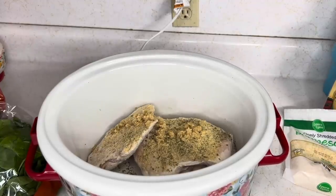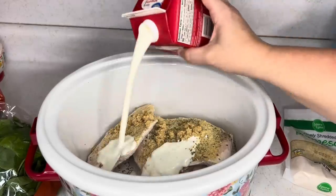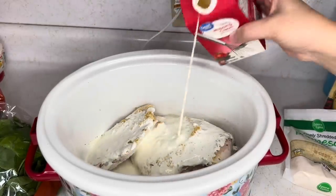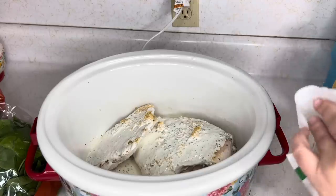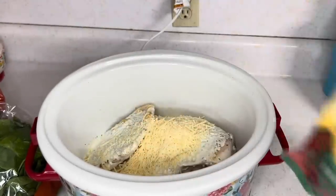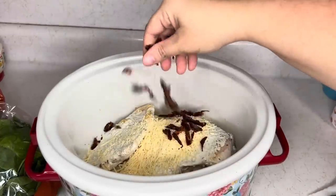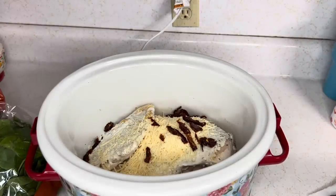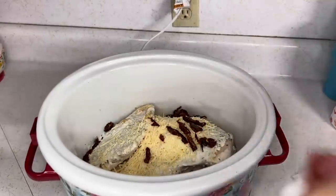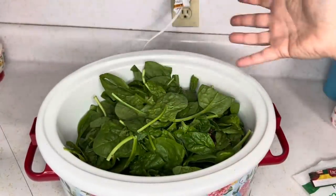Along with minced garlic, I'm also adding a little garlic powder. This all slow cooks together — just toss it in and it's good. We're going to use half of a 16-ounce container of heavy whipping cream, so one cup. I'm also adding sun-dried tomatoes — I don't like a lot of them, so I'm just putting in a pinch. It normally calls for a half cup, but add the whole half cup if you love them. Then two big handfuls of spinach.